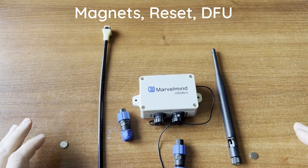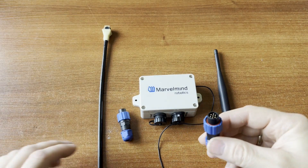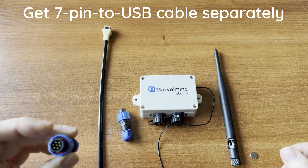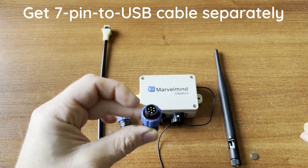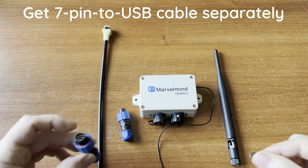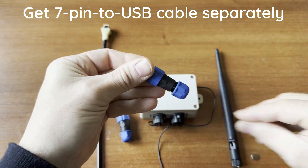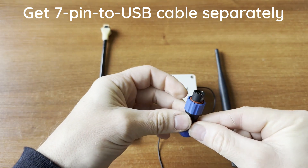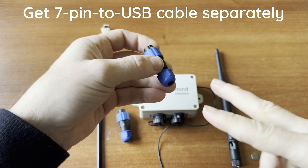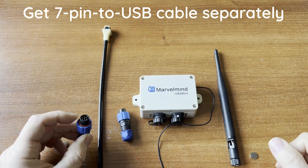Normally you just connect using a USB cable. Note that by default you do not get a seven-pin to USB cable, so if you want USB connectivity you either order the cable separately or create it yourself by cutting a USB cable and soldering the connections.